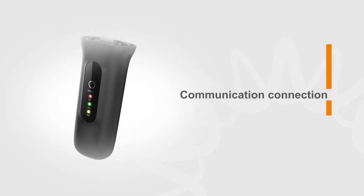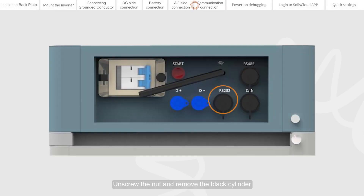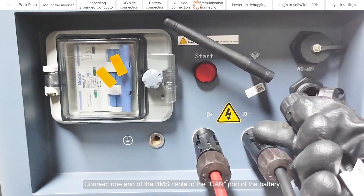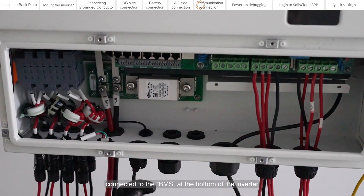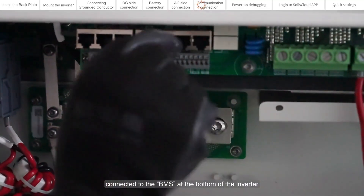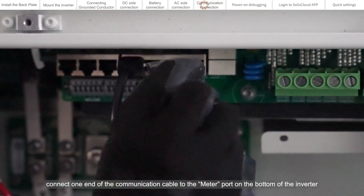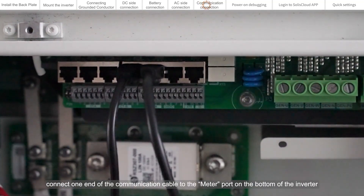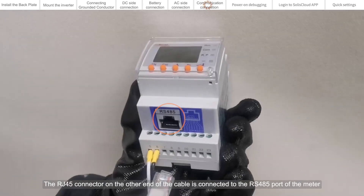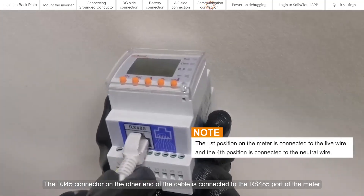Communication connection. Unscrew the nut and remove the black cylinder. Connect one end of the BMS cable to the BMS port of the battery, and the other end to the BMS port at the bottom of the inverter. In the same way, connect one end of the communication cable to the meter port on the bottom of the inverter. The RJ45 connector on the other end of the cable is connected to the RS485 port of the meter.